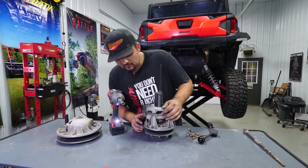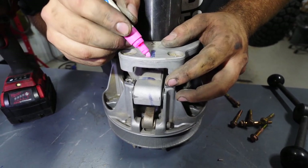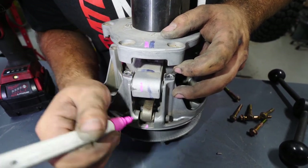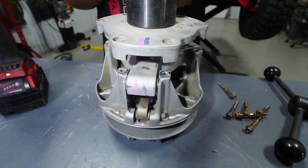Before we do anything else, our clutch has markings on it from the factory. We're going to take a paint marker and make our own marks as well — one right here, right here, and right there. That way we know when we put this thing back together, all these marks need to line up. Now that we have it marked, we're going to go ahead and remove our tool.